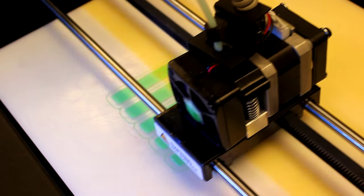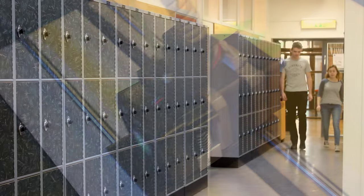We start with a simple pencil sketch at the start, then we make a CAD model, and then we end with a prototype that we make with the 3D printer.